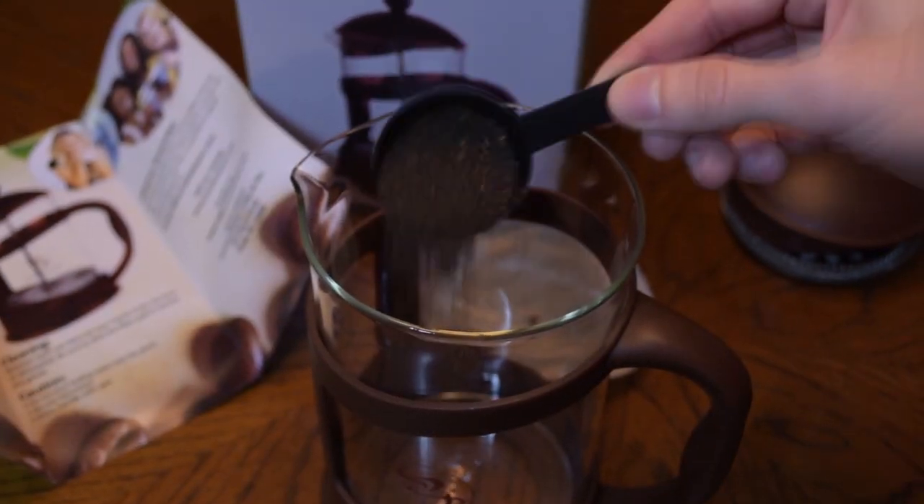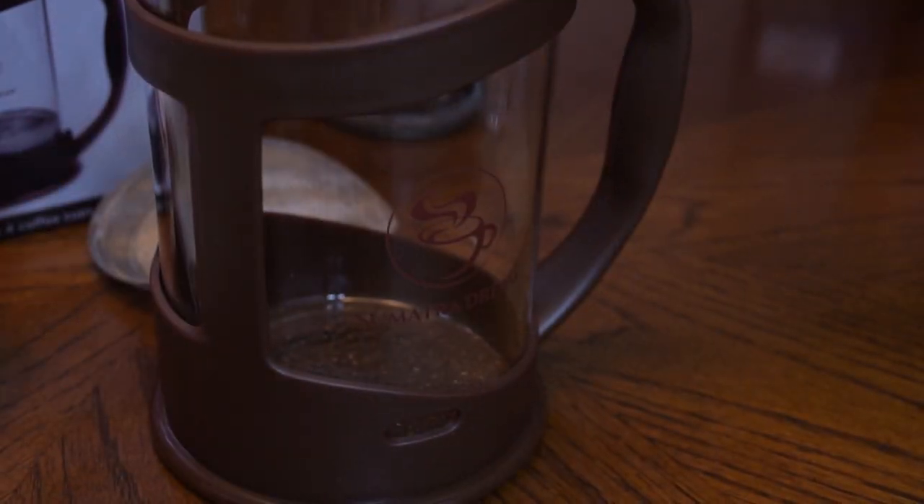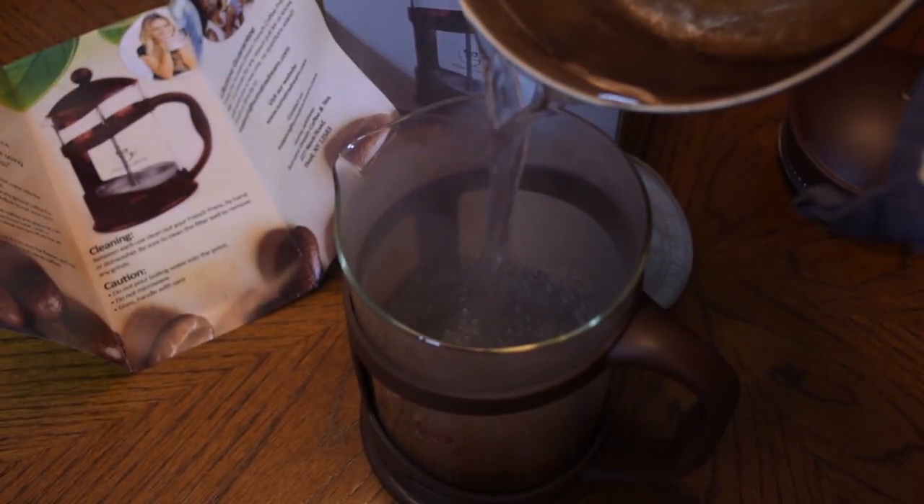Now just like you would with coffee, you're going to take your tea grounds, you're just going to pour them in, heat up some water, pour that on in there, fill it on up.